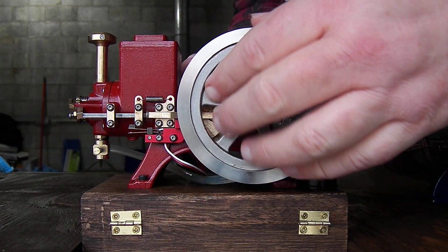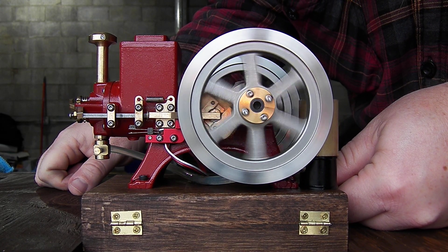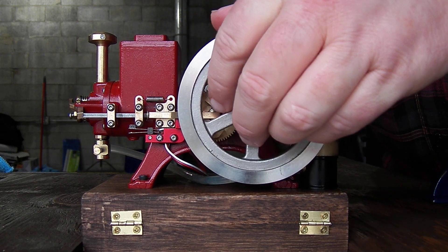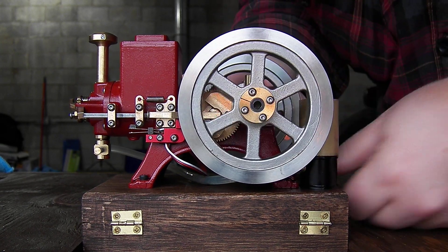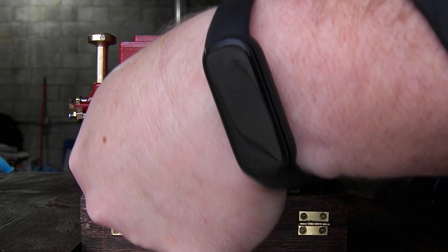I am getting a spark underneath the pawl here. My ignition spark is coming through the pawl here.